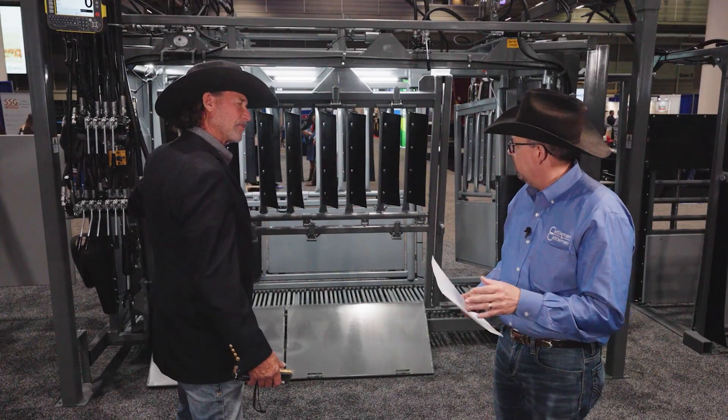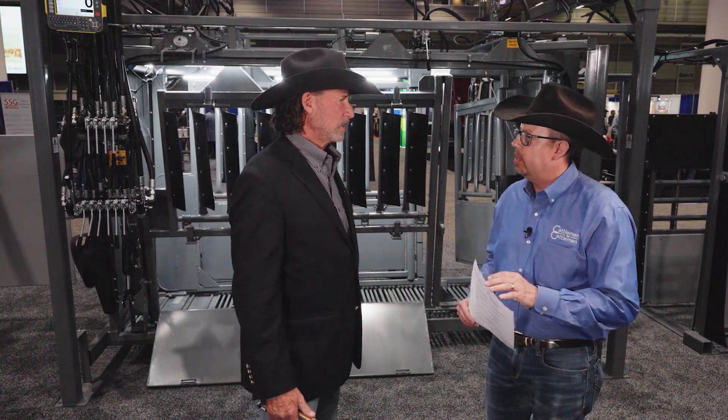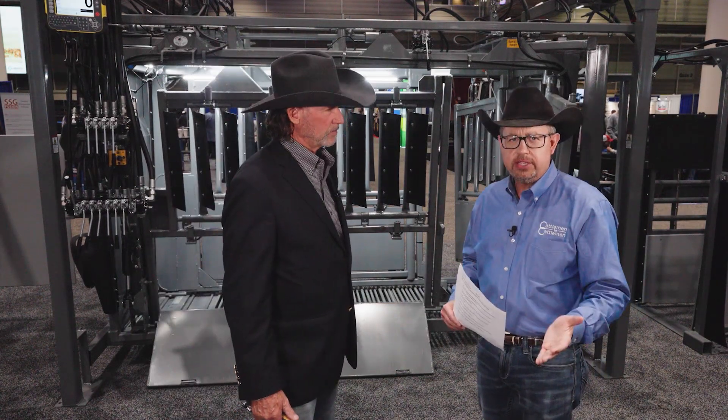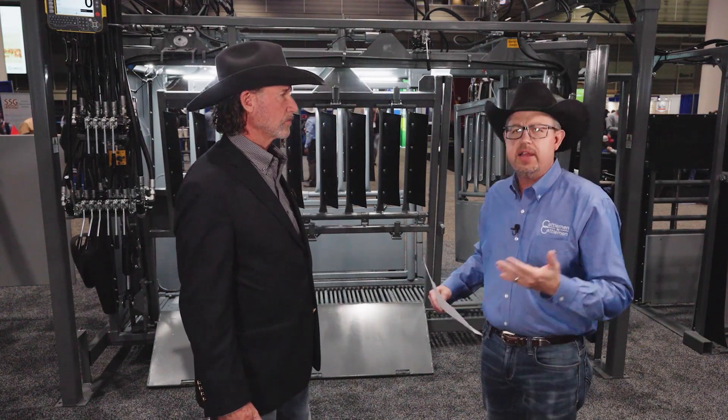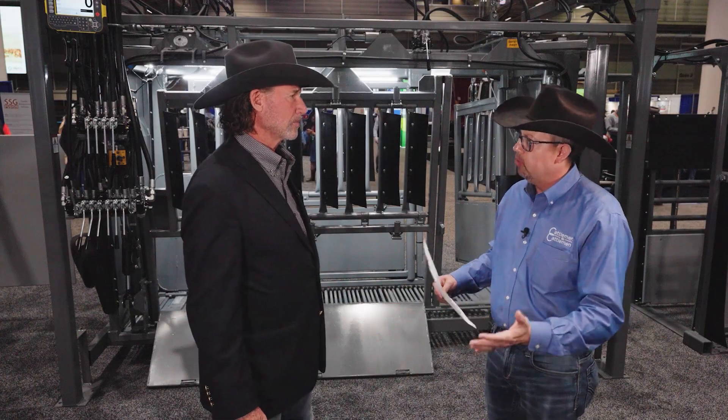What about the louvers on the chute and other livestock equipment that you offer cattle producers? You were talking about the thoughtfulness and the design that went into those louvers. Through the years there's a lot of process involved and a lot of thought. Our engineers and myself work together and we've made it work. There's always improvements, but we're really pretty satisfied with where we're at on how we're handling these animals today.